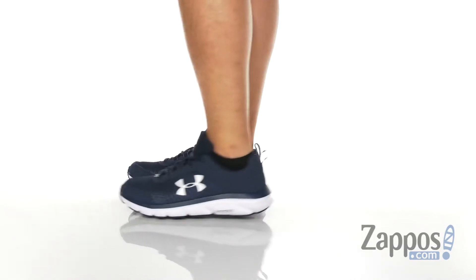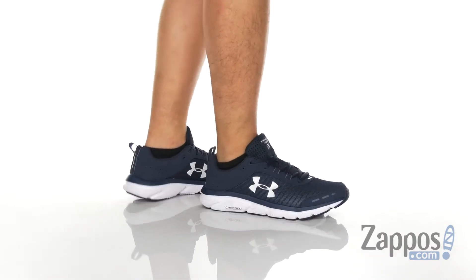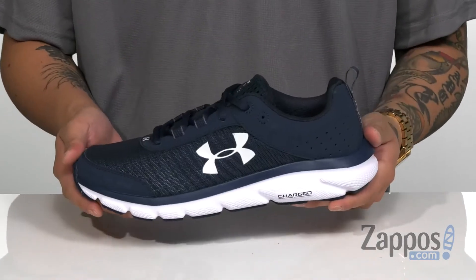This lightweight and clean running shoe from Under Armour features a breathable mesh upper. You have reinforced stitching in high-wear areas and synthetic overlays placed in key areas of the shoe for structural support, durability, and protection of the foot.